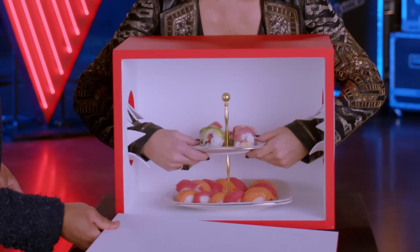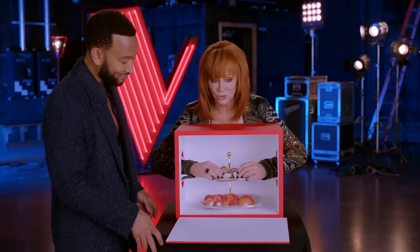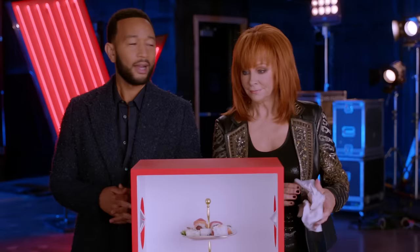Oh, my goodness. Ew. Something on a platter. Sushi! Yes! Yay! I think we did pretty well, Reba. I thought we did marvelously well.